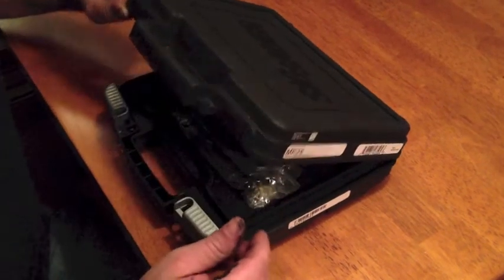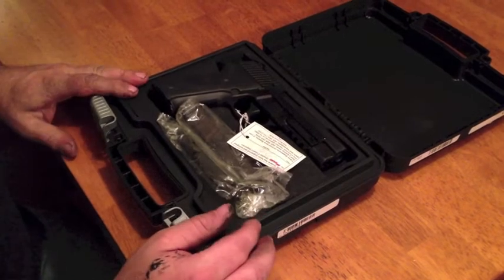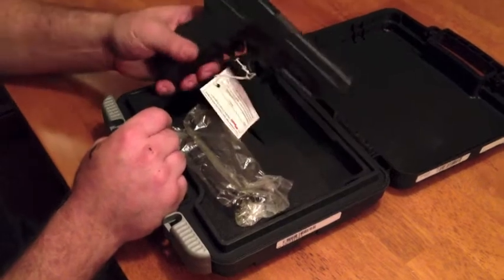All right, today we have the unveiling of the Sig Sauer. I'm not going to do a full review, just kind of an overview. This is the P226 — the MK25, or the Mark 25.